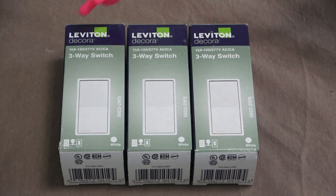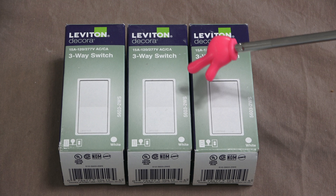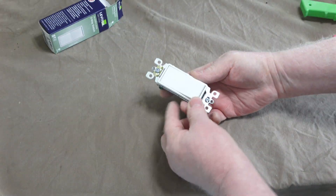I purchased these at Home Depot — Leviton brand. I'll put a link in the description. It's a rocker style.